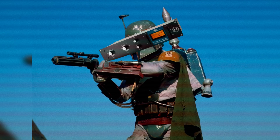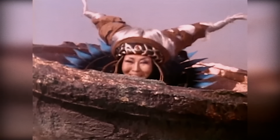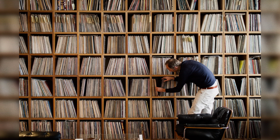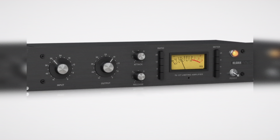Hey, home recording guys — I'm sure you're aware of something called a FET compressor. If you're not, crawl out from under whatever rock you've been living under. FET compressors have been heard on thousands and thousands of records, and you've seen thousands of pictures of them. Basically, they are the Universal Audio 1176 and its many clones.